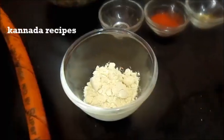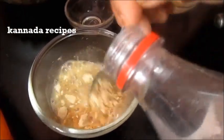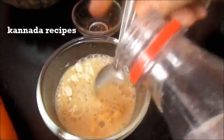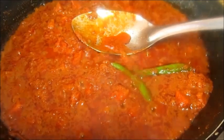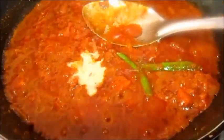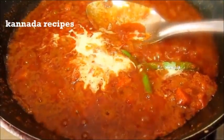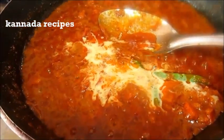Then mix the nuts into the gravy. After a little bit of gravy, mix the nuts.